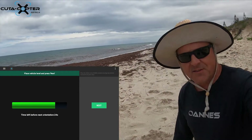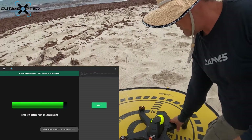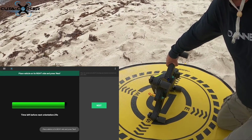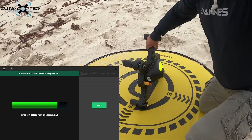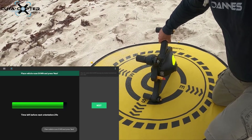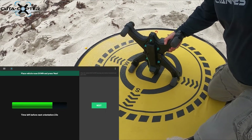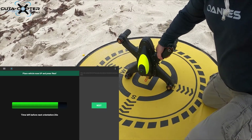Hold it level and press calibrate. Next, place the vehicle on its right side and press next. Then place the vehicle nose down and press next.